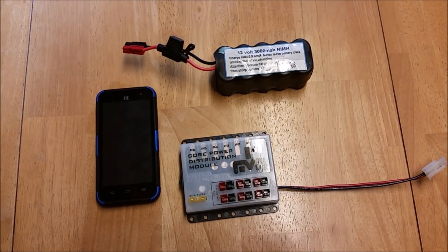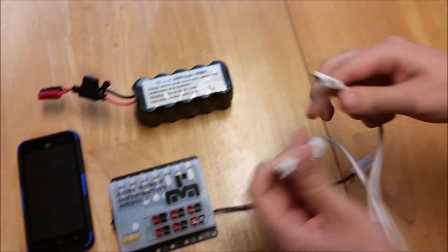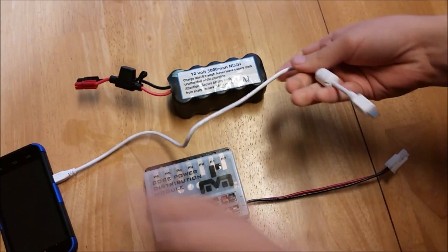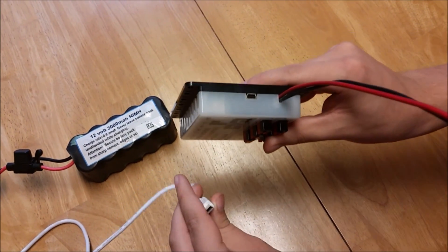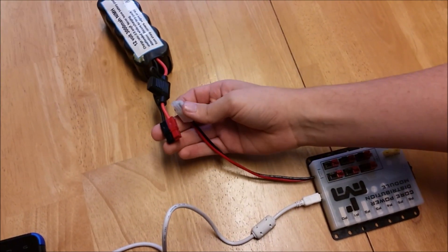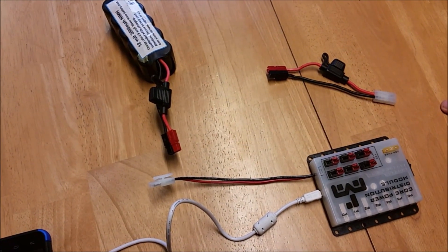We can start out by wiring these together. The first thing we want to do is connect the Android device to the power distribution module. You will need a micro to mini USB cable — take the micro end and plug it into the port on your Android device, then take the mini end and plug it into the port on the power distribution module. Then we need to connect the battery to the power distribution module. The connectors for the battery and the power distribution module might be different, so you may need to create a connector piece like we've done here, or change the connectors on one of these. We recommend using Anderson connectors because everything else uses that.